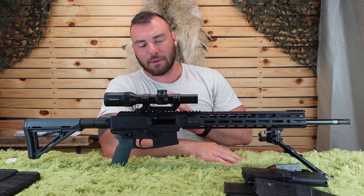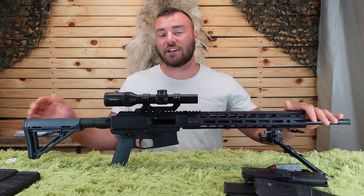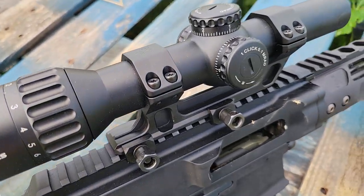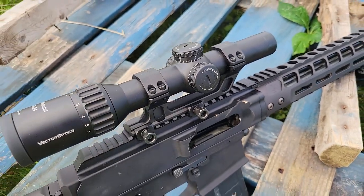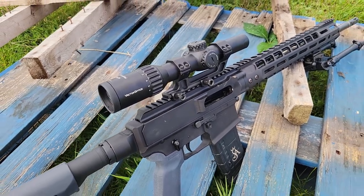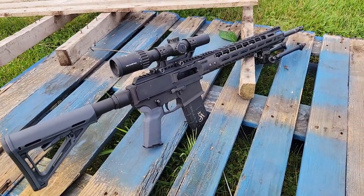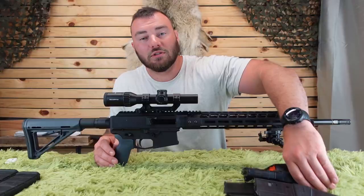I'm going to give a shout out to a few companies that sent us products to use in this video. Vector Optics sent us their Continental 1-6x24, a purpose-built LPVO for this rifle, great for engaging targets between 50 and 600 yards. It has a long eye relief, short magnification range, and illumination that's actually visible in daylight. You guys are going to love this optic for this rifle.